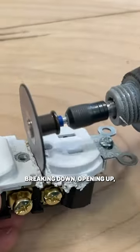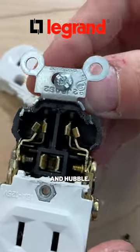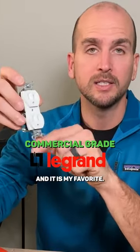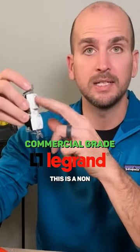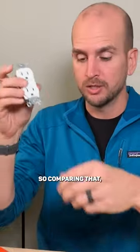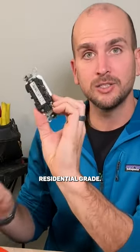I've done a bunch of different videos breaking down, opening up, looking at the internals, and comparing Leviton, Eaton, Legrand, and Hubble. This is the commercial grade Legrand — it is my favorite. It's non-tamper resistant and about two to two dollars and fifty cents. Comparing that to what I think is an Eaton Decora series residential grade outlet.